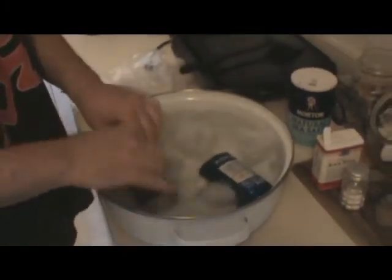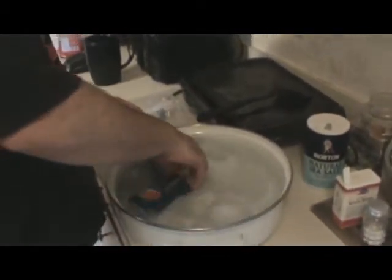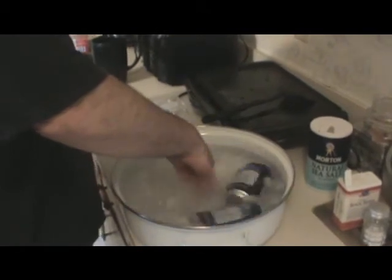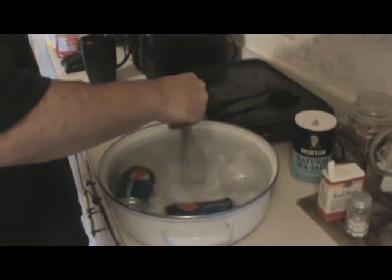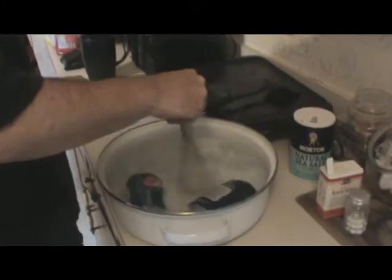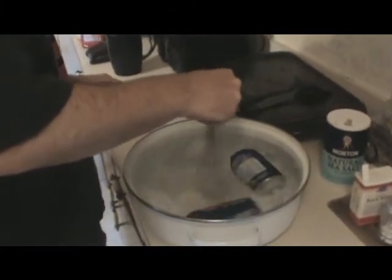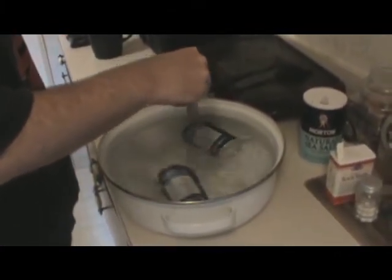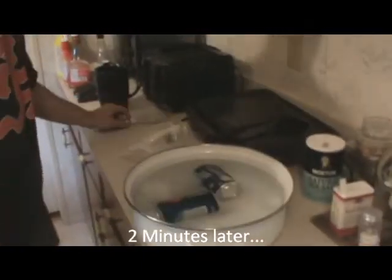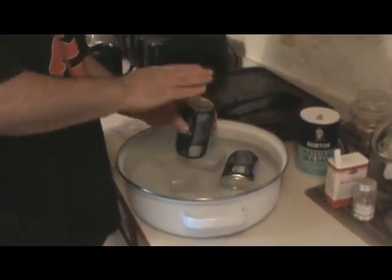Put our drinks in there. All right, we need a two-minute timer. We're back, it's two minutes now. I have one — moving to the sink in case it explodes on me.